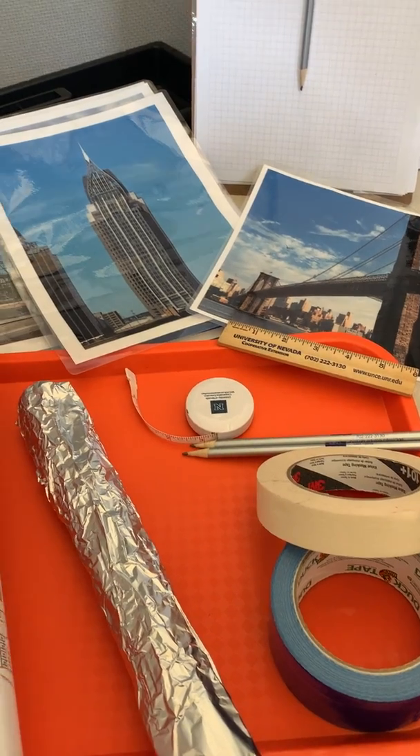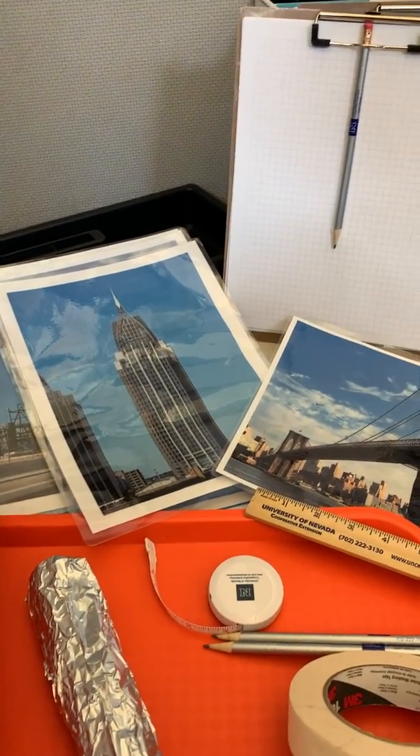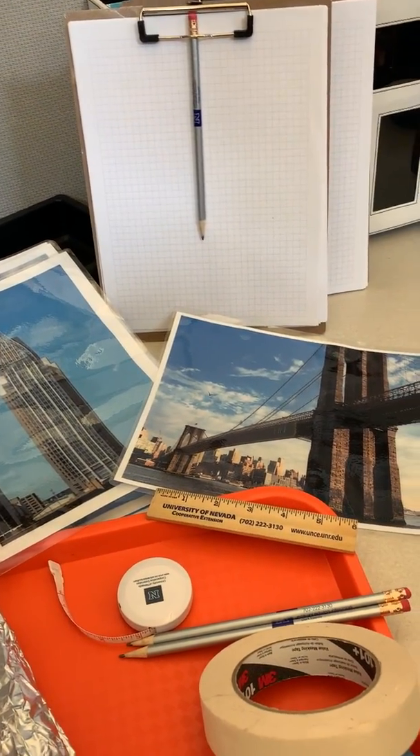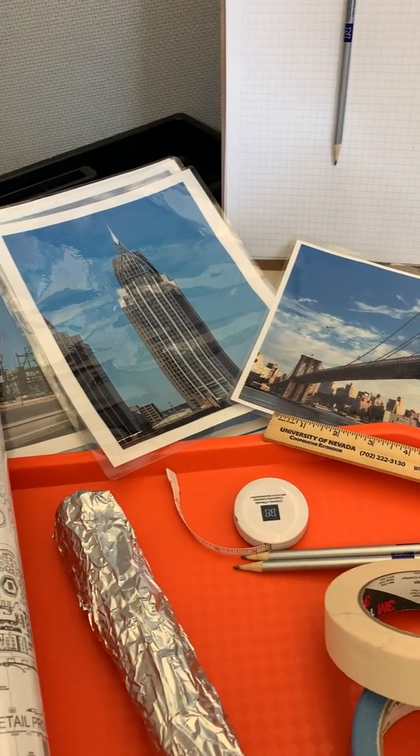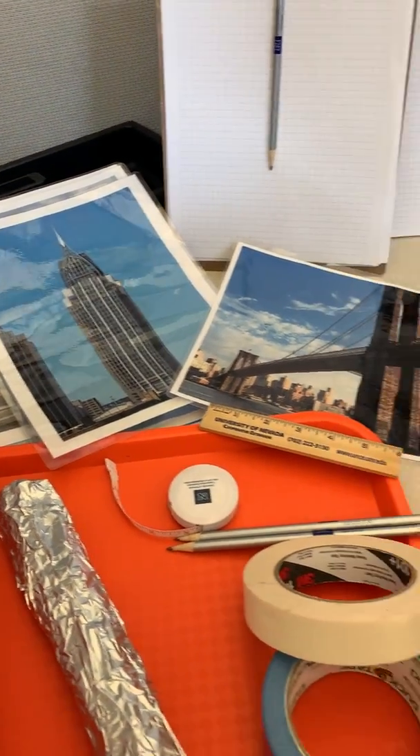Build that template, that prototype. Also add in some paper and a pencil. Here we have some graph paper, a measuring tape and a ruler, and familiar pictures of architecture in the child's community.